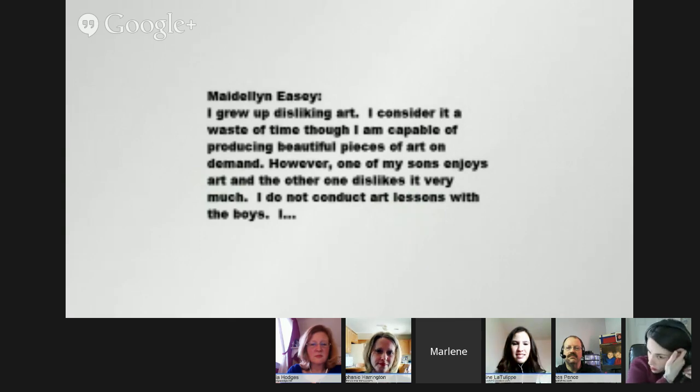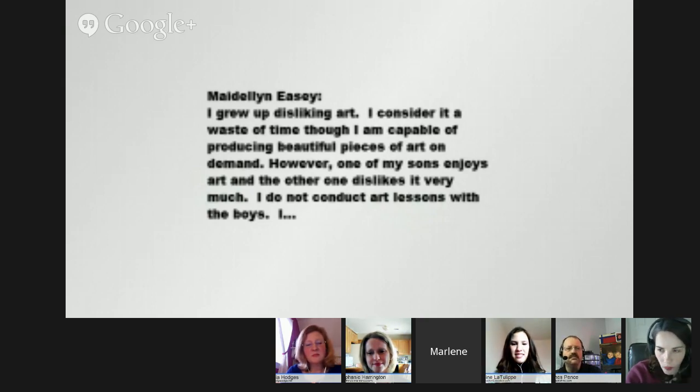Marlene has a comment from the event panel. Madeline says: 'I grew up disliking art and considered it a waste of time, though I'm capable of producing beautiful pieces on demand. One of my sons enjoys art and the other dislikes it very much. I do not conduct art lessons with the boys, but I do provide plenty of art materials including books and videos for the son who is interested. However, my distaste for art and how much useful time it consumes will probably never disappear.' How would you encourage Madeline in this realm, Trisha?